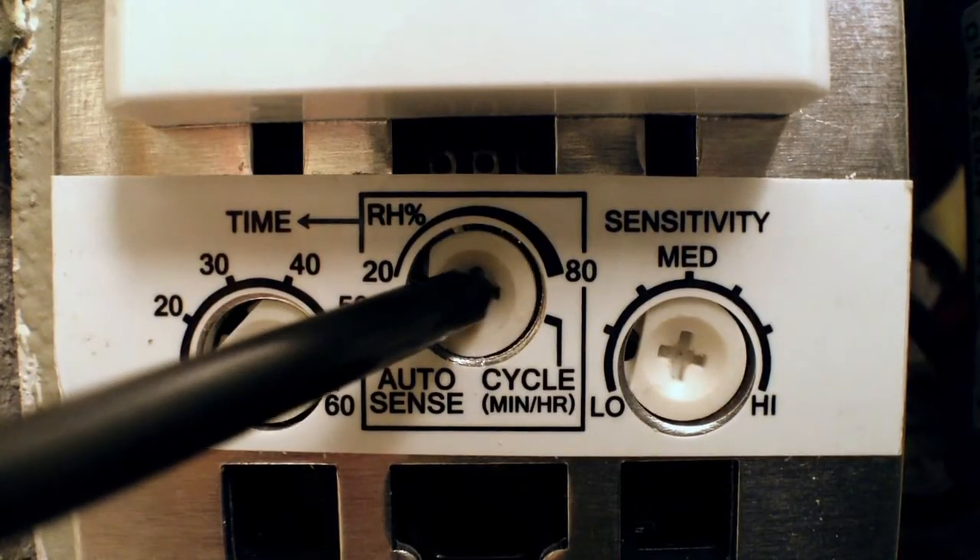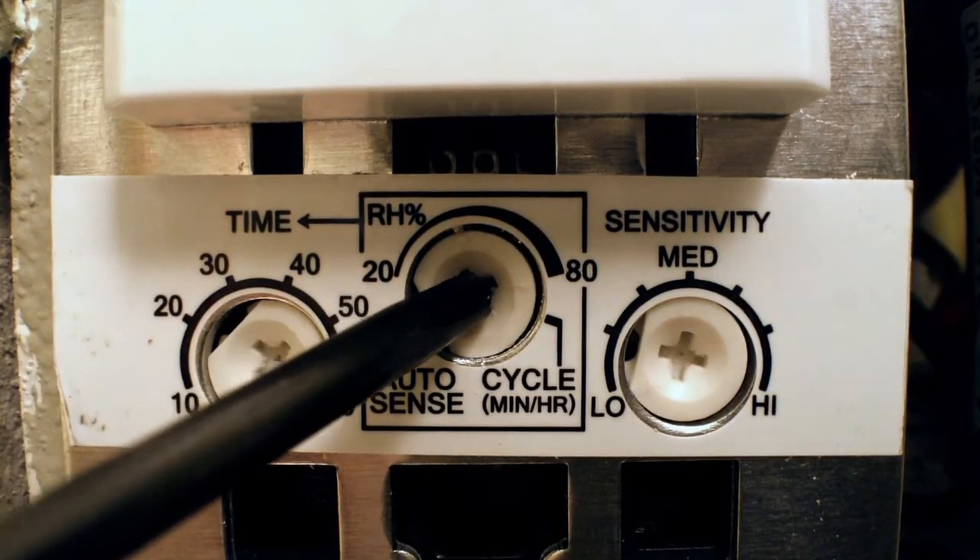The premium humidity sensing control is extremely customizable. For starters, it can be set to activate in three different modes. The Auto Sense mode activates the fan when the control senses an increase in humidity.